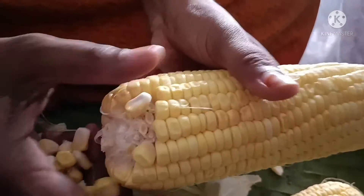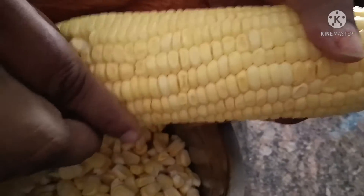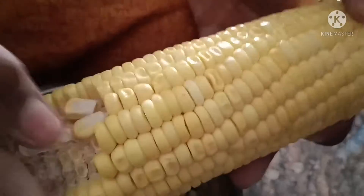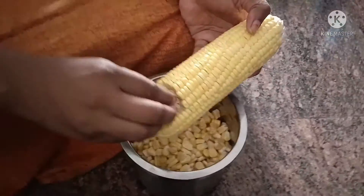We are going to remove the line. We will remove the line from the side, and we will remove the remaining line within 1 minute.